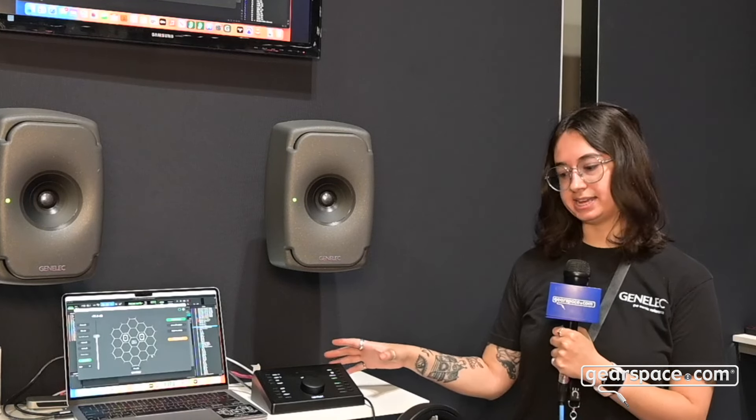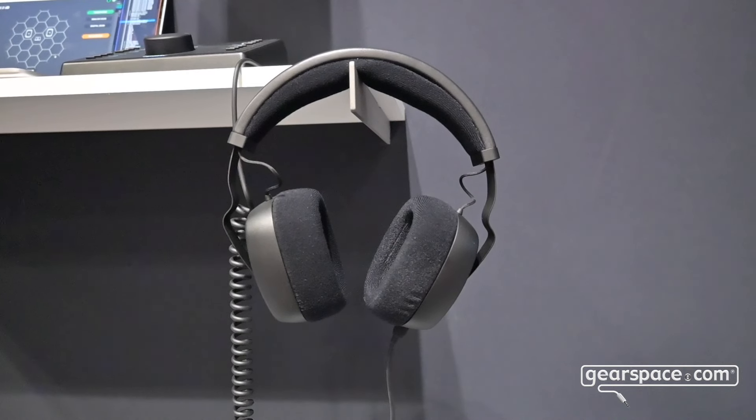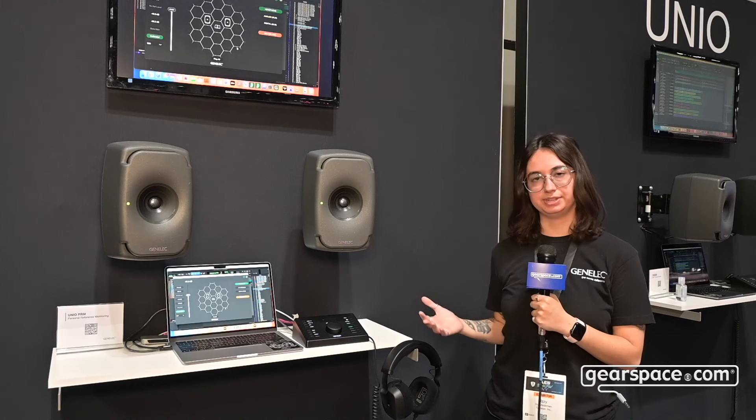Today I have USB audio coming in and digital AES-EBU audio coming to these speakers here. We've extended upon this for the PRM package, which includes our new 8550A headphones. These are individually calibrated at the factory in Finland.